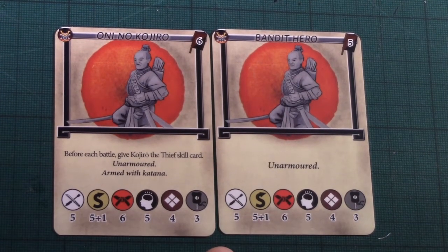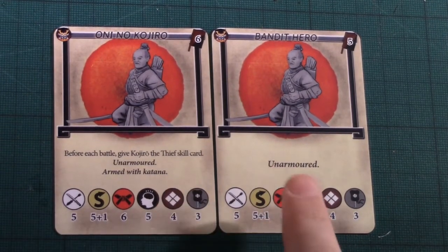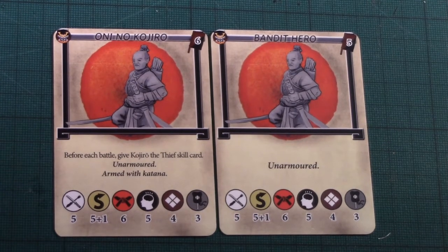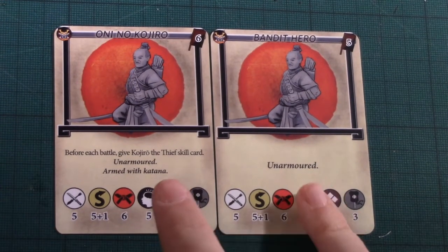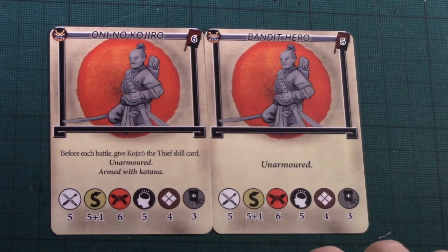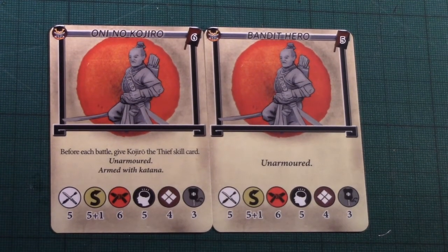Save yourself one point and get a random Bandit instead, because they can be armed with any melee weapon. Oni no Kojiro comes with a Katana, whereas the Bandit Hero can use any Bandit model armed with whatever you like. They are unarmoured, which has its pluses and minuses. I would probably go with the Bandit Hero, particularly if I was going to use another model as the Hero, and use the Oni no Kojiro model as a Lieutenant instead.